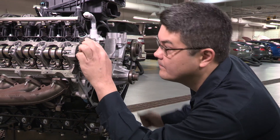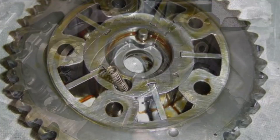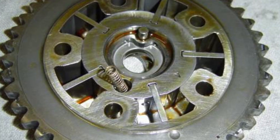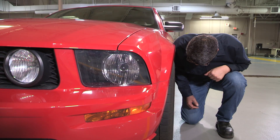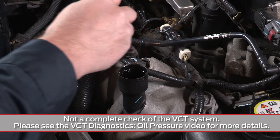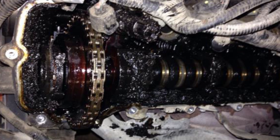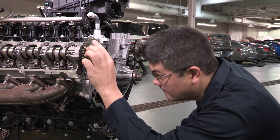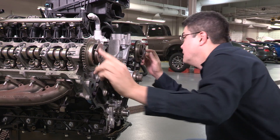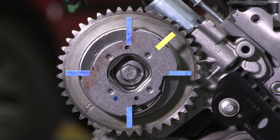Another important area to check for signs of mechanical failure is the VCT phaser itself. If the phaser is internally compromised, it can cause issues with cold start drivability, idle quality, engine noise, and while driving. Don't forget to check for signs of a lack of maintenance, such as sludge or metallic debris that could impact the VCT phaser's performance under a variety of driving conditions. You may need to visually inspect the VCT phaser indicator fingers on the left and right heads. There are five indicator fingers on the VCT phaser.